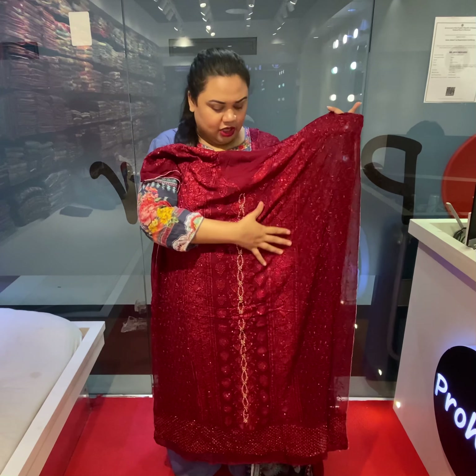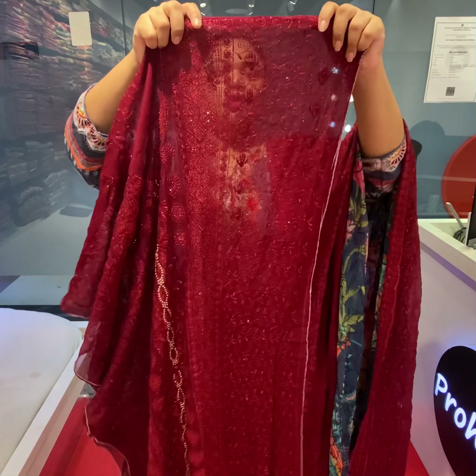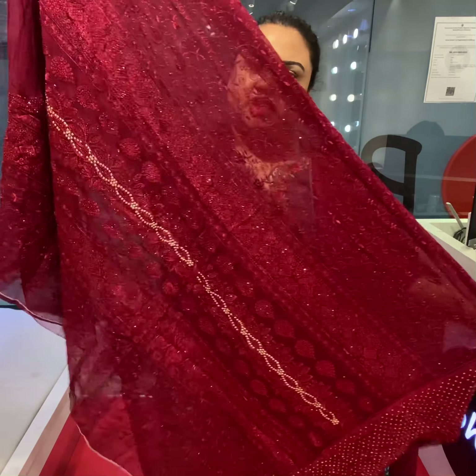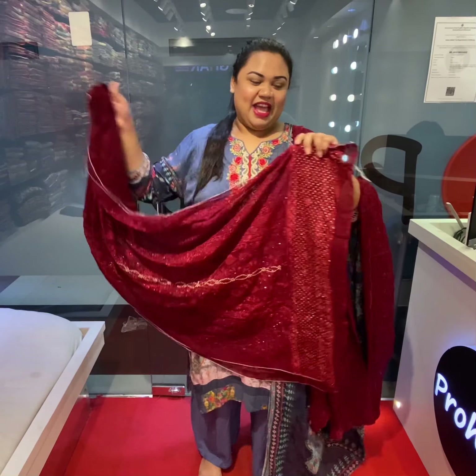Stone work — stone work is to make your hair full work. So this type of dress is used to make with a washing machine.